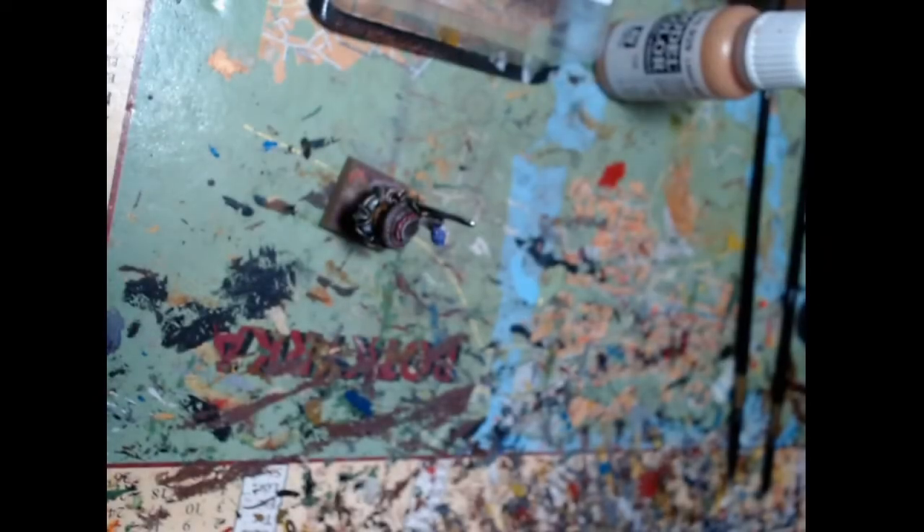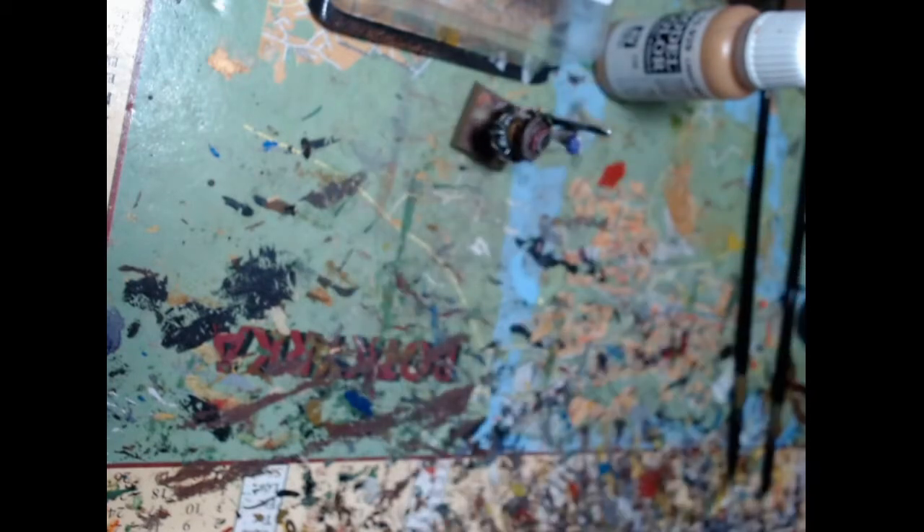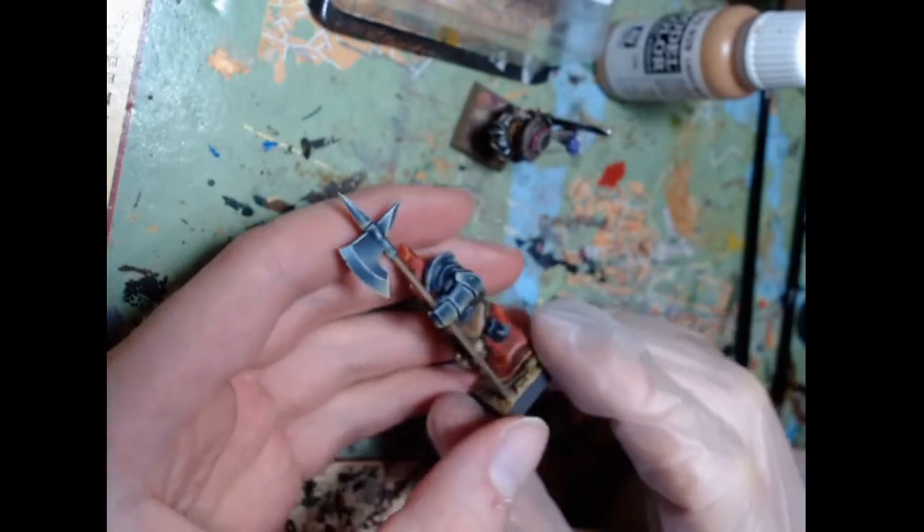That should do it for the physics lesson. Moving on to miniature painting — still mostly theory. The term true metallic metal, or TMM, is opposed to non-metallic metal, NMM — a way of painting metal using actual metal paint. The traditional way of painting in normal 2D art uses non-metallic metal, which can be used on miniatures as well.